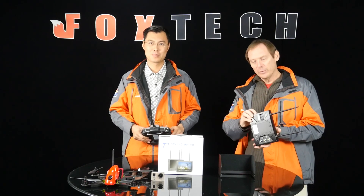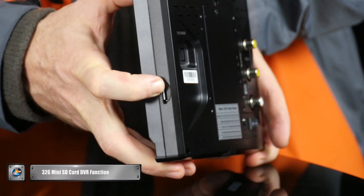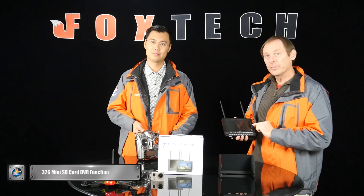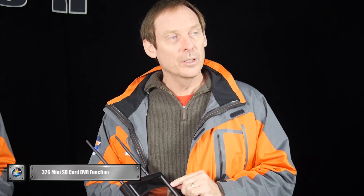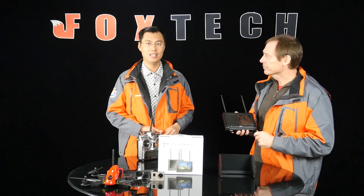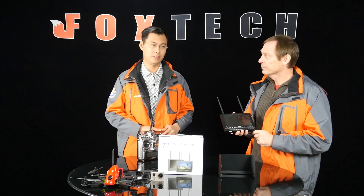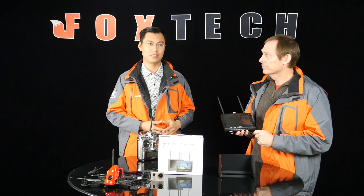We have over here a 32GB mini SD card, which is used by the DVR feature. This particular DVR saves to three quality settings: normal, fine, and superfine. There are also three resolution options: D1, VGA, and QVGA. This helps with the recording time. If you want a long recording time, you can choose lower quality and lower resolution, so you can record for quite a long time.